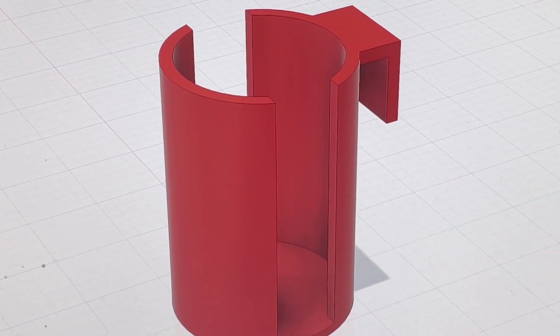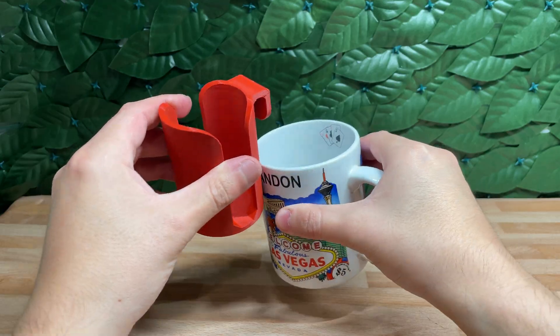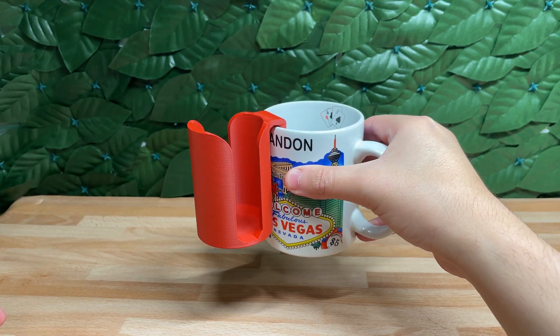3D printing is one of those things that over the past few years has recently exploded. The fact that you can essentially design a product from scratch, 3D print it, and have a functioning working prototype by the end of the day is honestly kind of cool, which is why I partnered with Autodesk to put this series together.